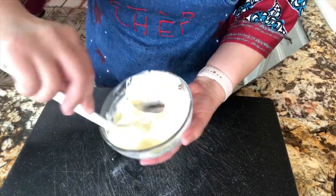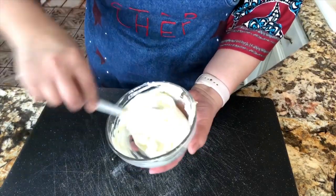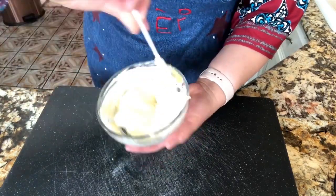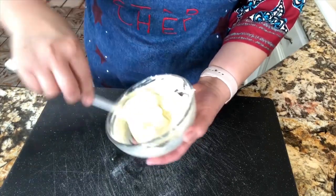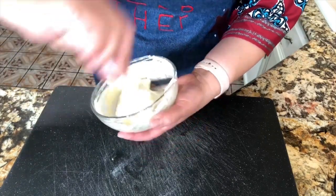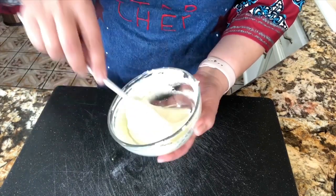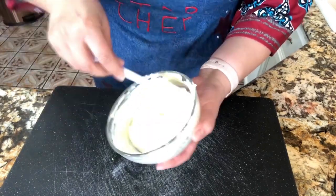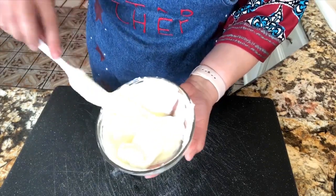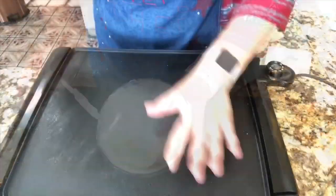Keep folding the mixture, making sure everything is nicely folded in. When your mixture has completely turned pale yellow, that means it's well done. You don't want to over-mix or you will deflate the egg whites — and that's what we do not want. The mixture is nice and done.